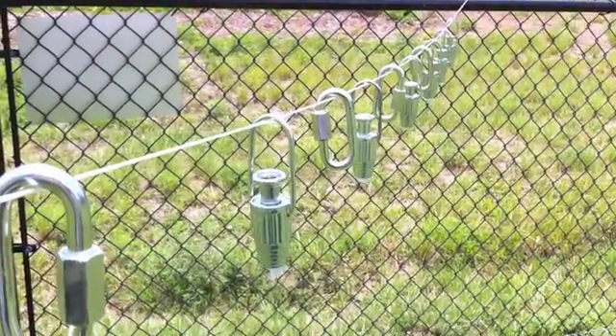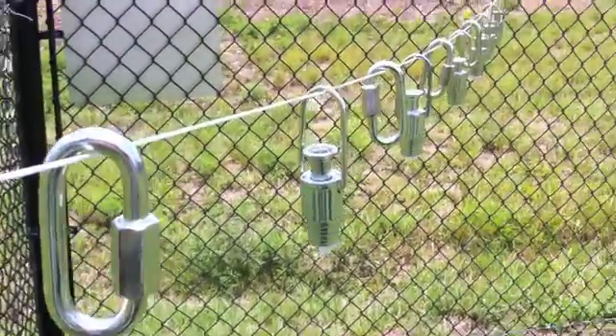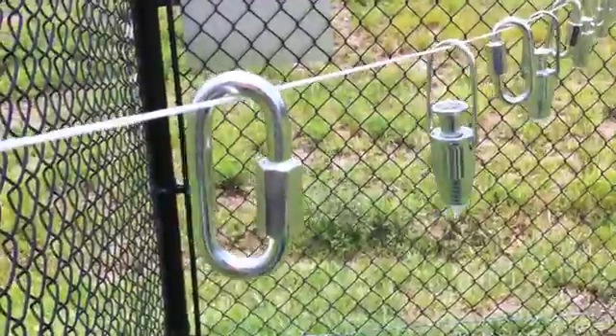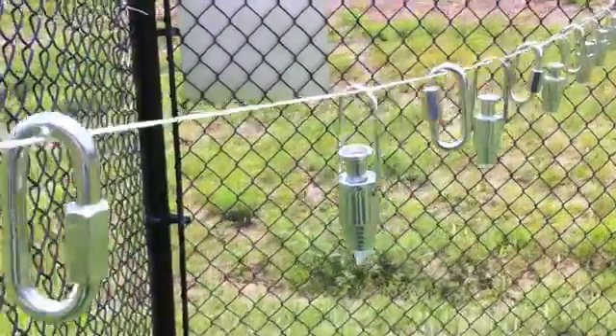I got some of the hardware — the lime poles and some links here. They're all clean with mineral spirits. I'm going to spray them flat black and make them disappear. That's the plan.